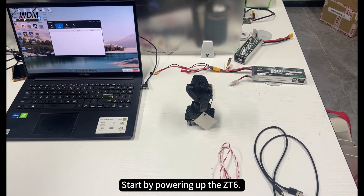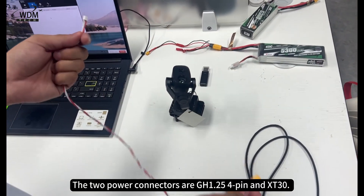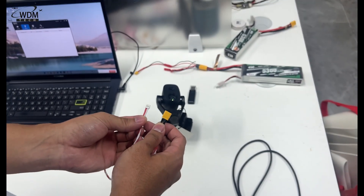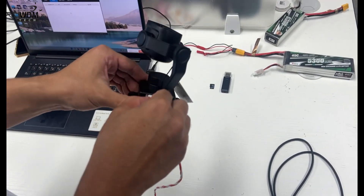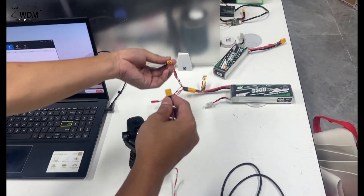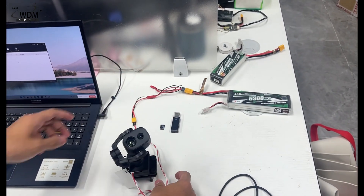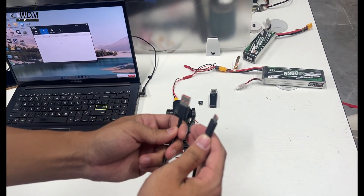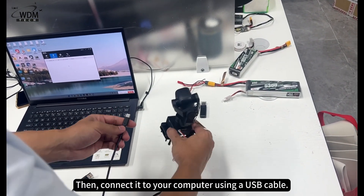Start by powering up the ZT6. The two power connectors are GH1.25 4-pin and XT30. Then connect it to your computer using a USB cable.